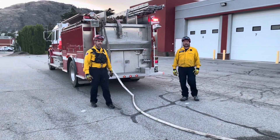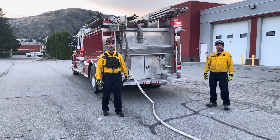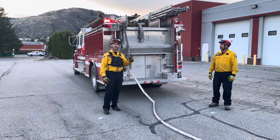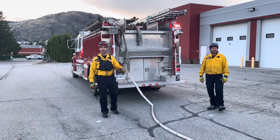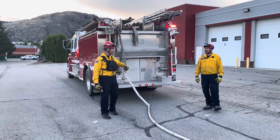Hi guys, Scott here again with the DTFF Volunteer Firefighter Podcast. We're going to show you guys what a re-rack looks like on our 4th through line. A re-rack is done on a bump and run if we need to redeploy right away. We're not going to be up on the hose bed reloading everything — we're going to quickly rack it.